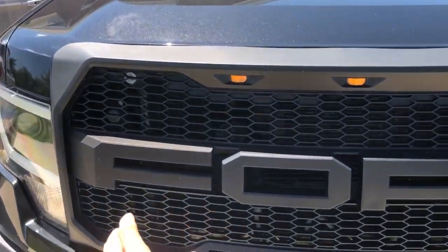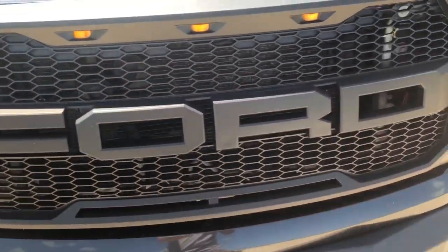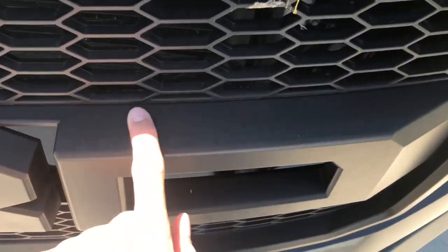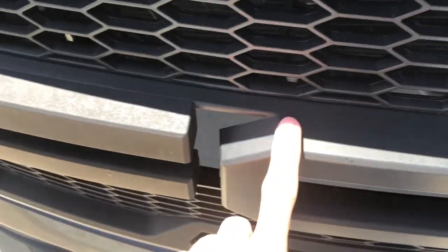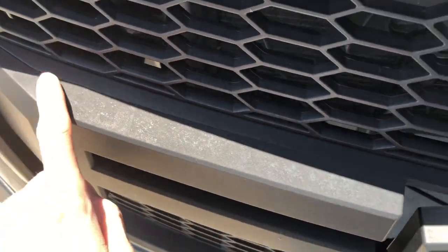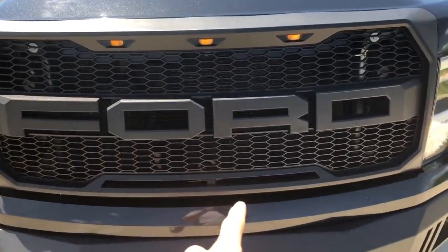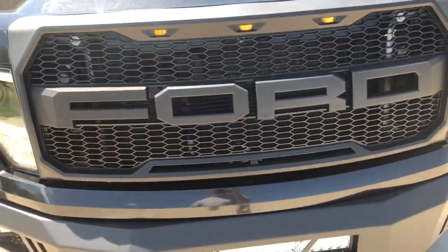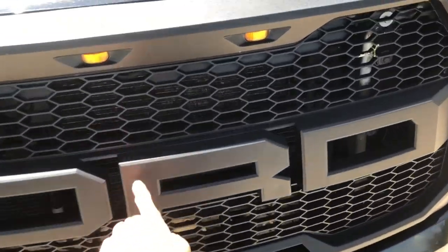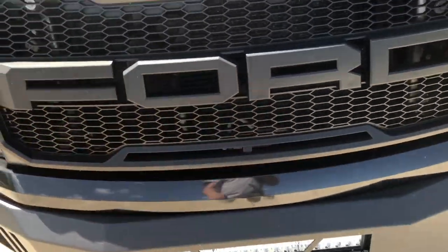When you buy it, it comes with the F-O-R-D lettering. If you look at the grill here you can see it's flat here and there's a line there - flat on this one and a line up here. The one I bought actually came with the F, R, O, and D letters. All you have to do is there's like four screws on the back - you take them out of the old ones and just install the new ones.